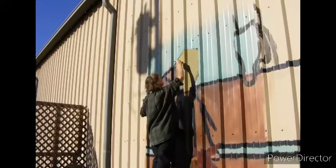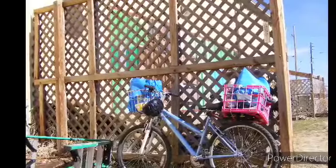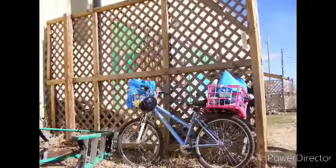I had to crawl up and down on a stepladder, and this is the bicycle that I used. We didn't have a car, so I rode back and forth with the paints and the brushes and things I'd need on my bicycle.